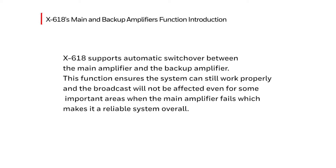The X618 supports automatic switchover between the main amplifier and the backup amplifier. This function ensures the system can still work properly and the broadcast will not be affected, even if some important areas of the main amplifier fails, which makes it a reliable system overall.